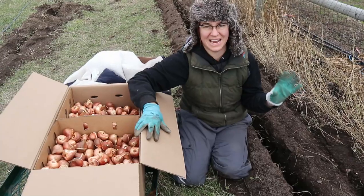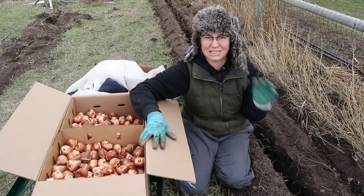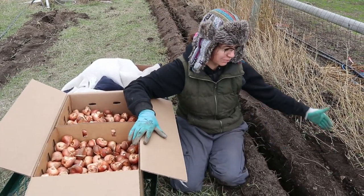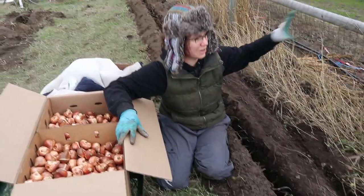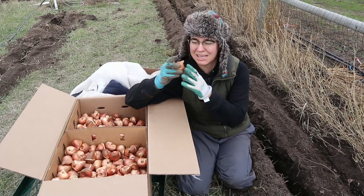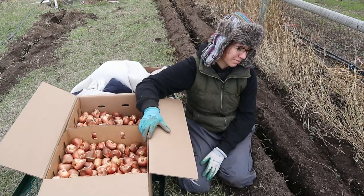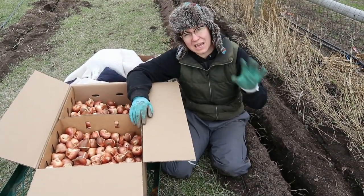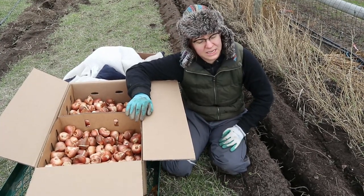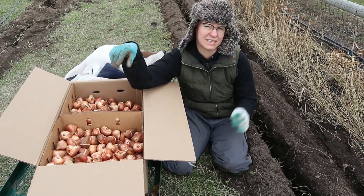We're at day three now. The trencher has been returned because all the trenching is complete. I'm working on the second row of the super long trench along our fence, getting all my beautiful oversized bulbs in — obsessing about how really nice these look as I drop them in. We don't have too much left at this point. We've definitely gotten the majority of the bulbs in. After I finish this up, all that we have left is bits and pieces.